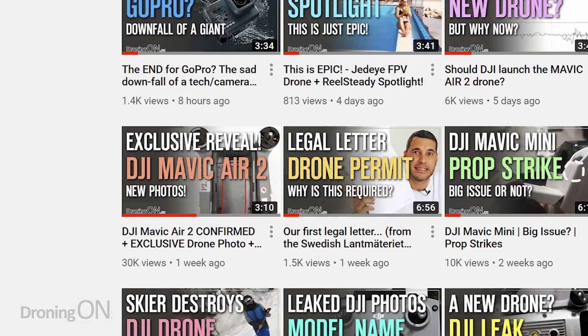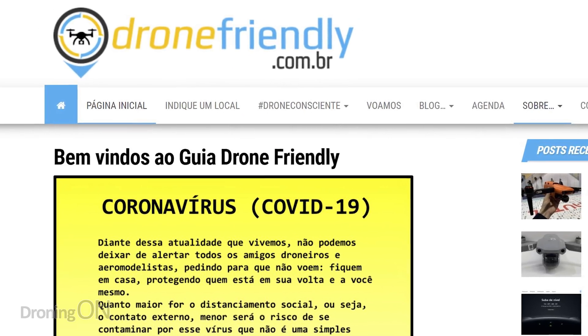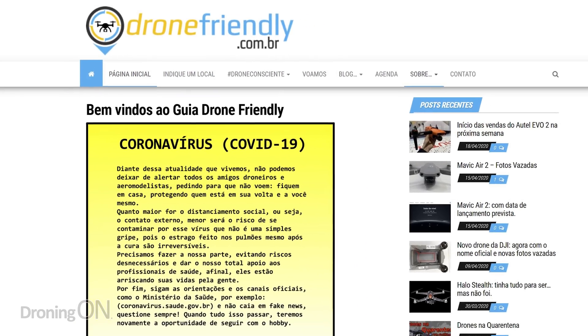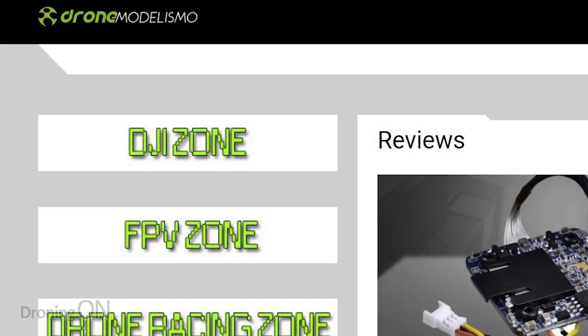Hi, I'm Ashton. A few weeks ago you'll remember that we were the first to leak the FCC entry which revealed photos of the battery for the new Mavic Air 2. Last week a website called Drone Friendly based in Brazil also spotted new certifications on the FCC equivalent in Brazil, and shortly after another website called Drone Modelismo spotted the quick starter guide for the new Mavic Air 2. When discussing information like this it's so important to highlight the source and who found it, because if you want to dig in deeper as a viewer you know where to go. Anyway, we've got a lot to talk about so let's dig straight into it, starting with the new discovery from Drone Friendly.